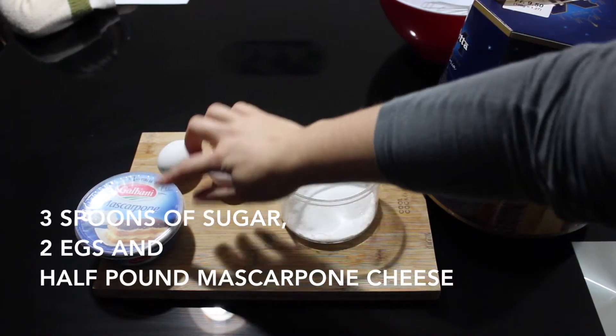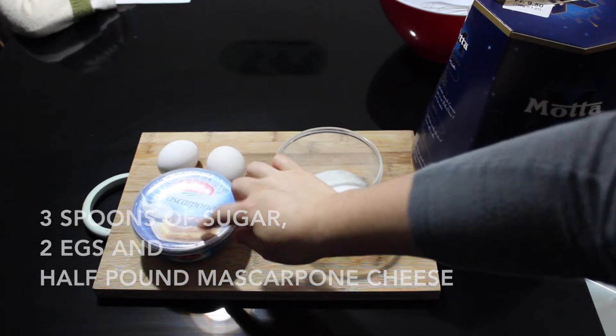The ingredients are 3 spoons of sugar, 2 eggs, and 250 grams of mascarpone cheese.